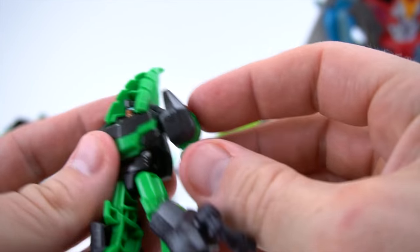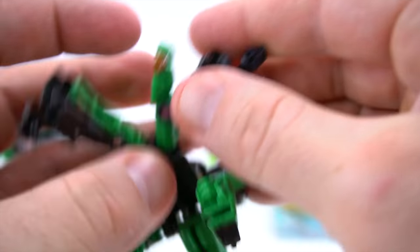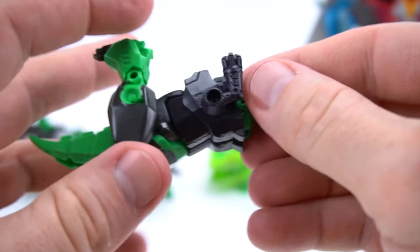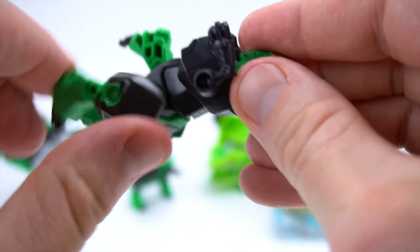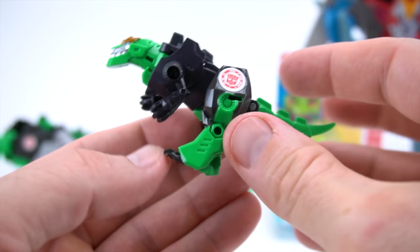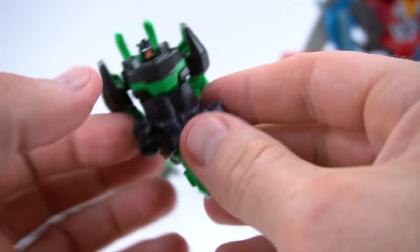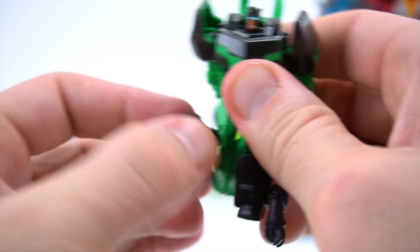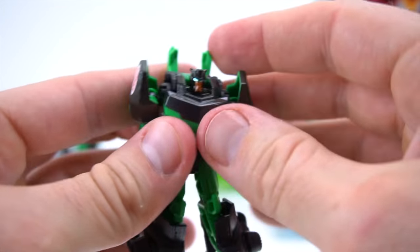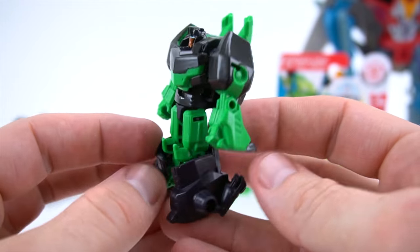Let's transform - flip his tail, flip his feet down, take this top part and bring that down around his neck, snap that together, click his head together. It looks like he's upside down, so I'll flip his legs down, flip his arms down, and there you go - there is Grimlock. Let's transform him back - flip this around, flip his head down, put his feet down, and separate his legs. There we go - they look good! So there is Grimlock from the Combiner Force.